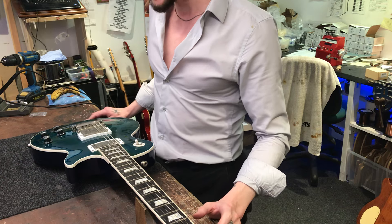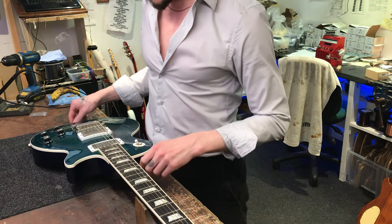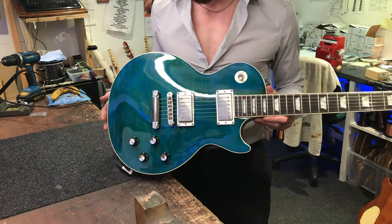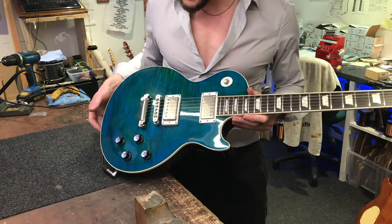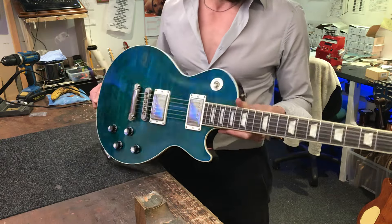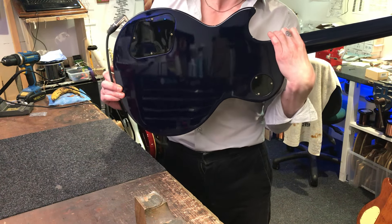This particular one is a Pacific Reef Blue — I think that's the color — on this flame maple top, which is a thing of beauty. I do like the color; it's got a nice blue and in the flame it sort of gets a nice green color as well, which does change in the light depending on the angle.